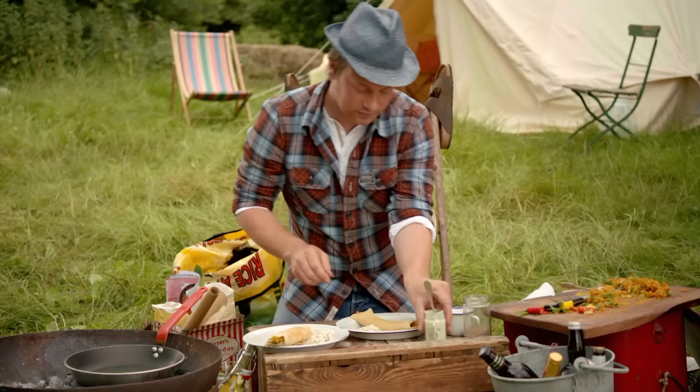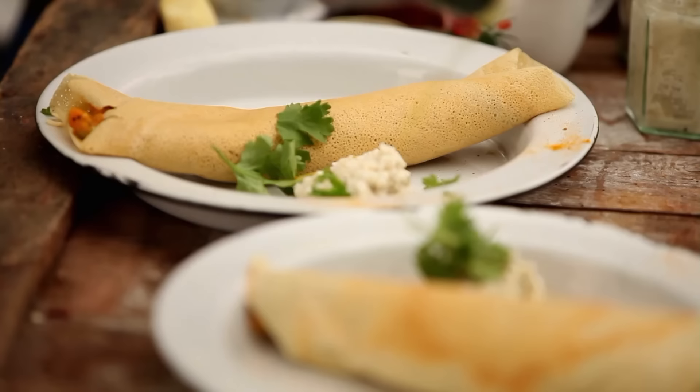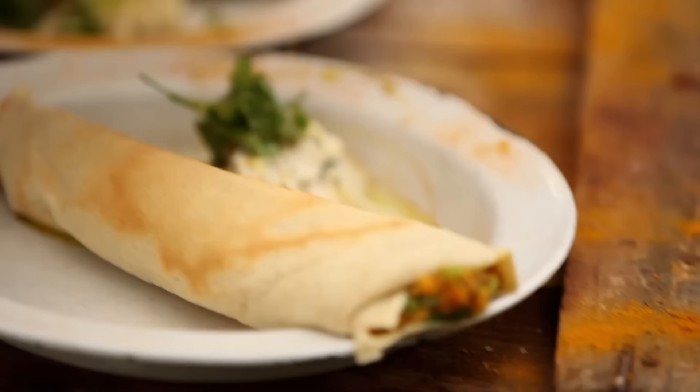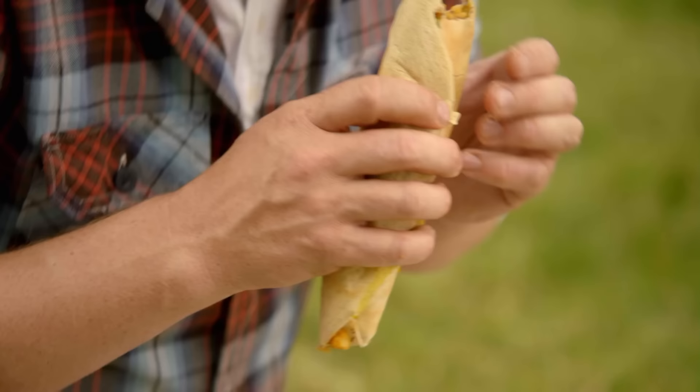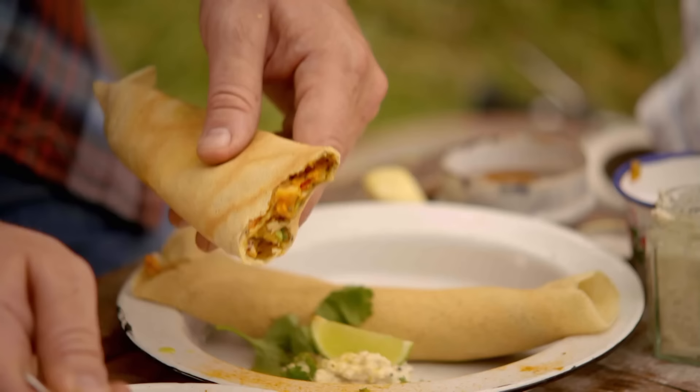That, brothers and sisters, is a dosa. I'm serving this with a traditional coconut chutney, but you can also dish it up with coriander yoghurt or some zingy tomato salsa — anything acidic that cuts through is rock and roll. Rip up some coriander and a bit of lime. Joy to the hilt. A little bit of salsa. Proper.